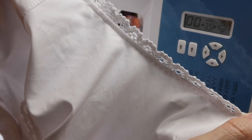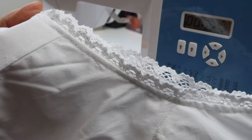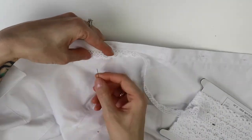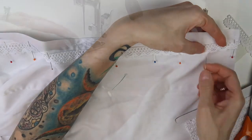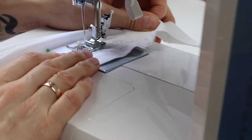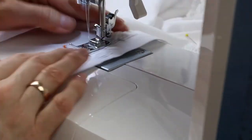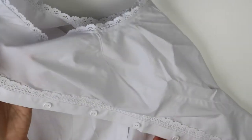I sewed around the button placket with a straight stitch. You can also use a stretchy zigzag if you prefer. I also pinned the lace around the button placket — I think it looks good, but if you don't like it you can leave this step out, especially if you used bias tape around the armholes instead of lace. I sewed the lace around the button placket in place with a straight stitch, making sure to use back stitch at each beginning and end so the stitches were secured and couldn't come loose later.